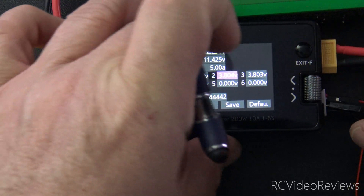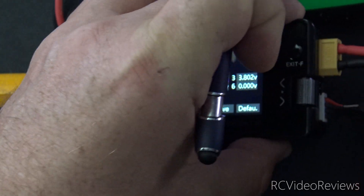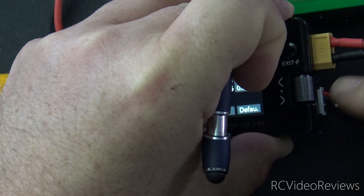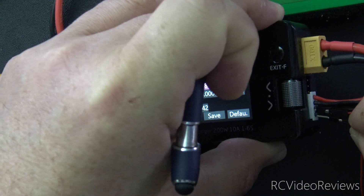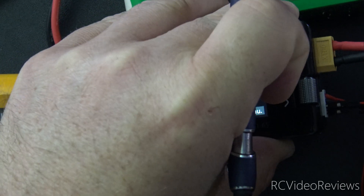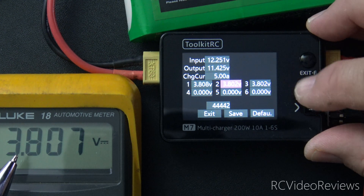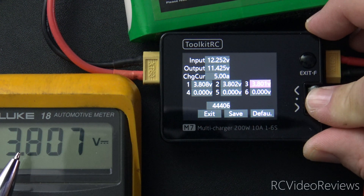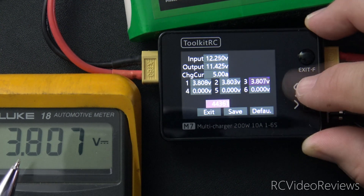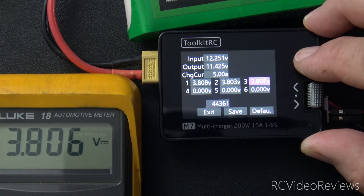Now we'll move the pins one more time. I'll take the negative pin out, then the positive pin. Slide the positive pin over to the third cell and put my negative pin in the final lead. Again, be very careful not to cross your wires here. 3.807 on the meter. I'll hit escape and make a very minor adjustment on this one to 3.807. Now it's 3.806 — a little fluctuation on the meter. I think that's right in the ballpark, so I'll hit escape on that.